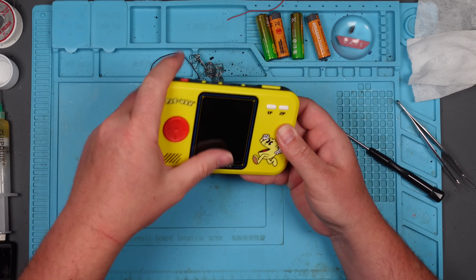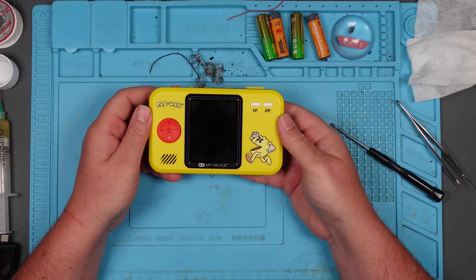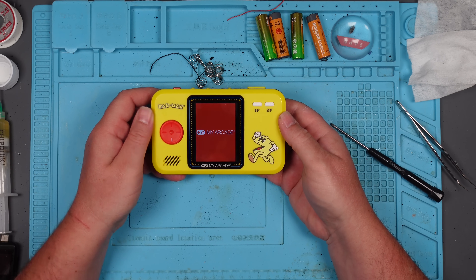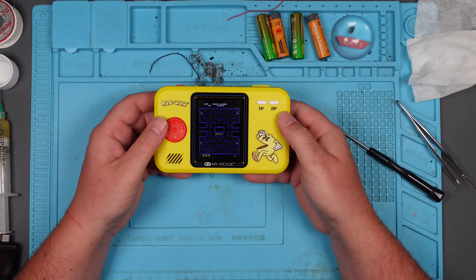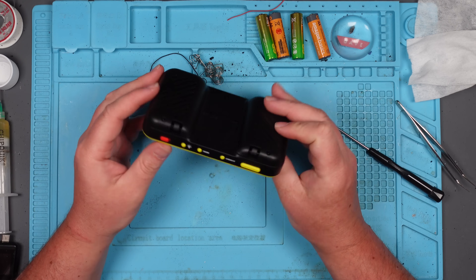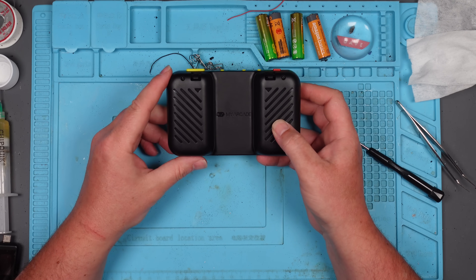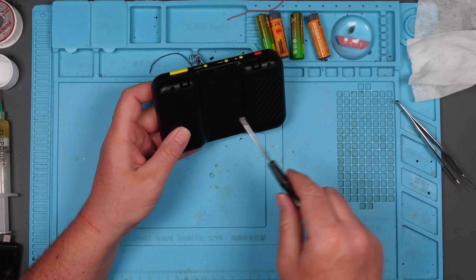Right, is it going to come on? Yes, it is. Awesome. Is it going to go off? Yes, it is. That's good. The only thing I won't be able to do now is I won't be able to see when the battery's charged or not, will I? Because I can't see the light.